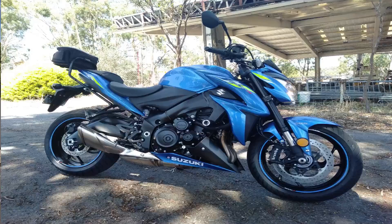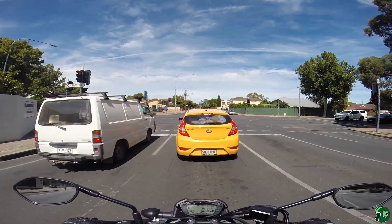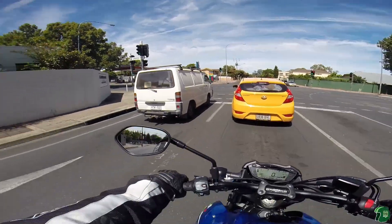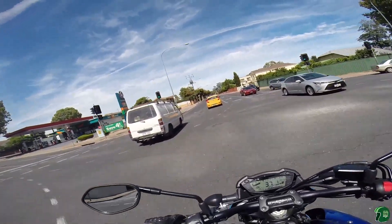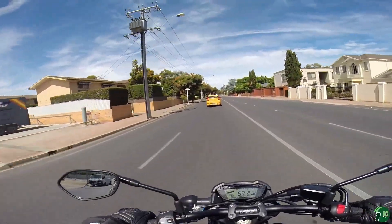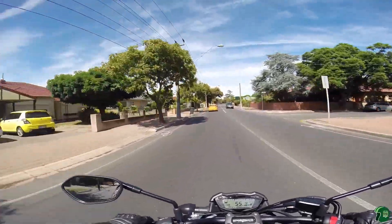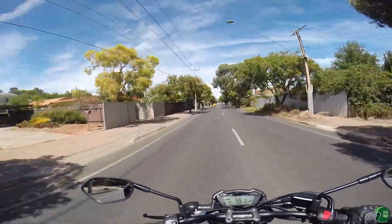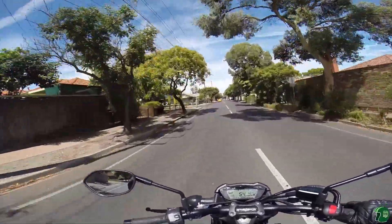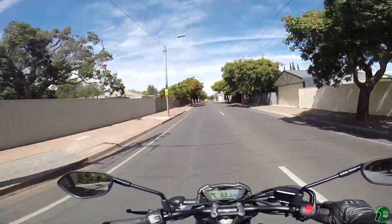I put a Ventura rack on it, which looks quite good on this bike. I changed the tyres straight away from those stock ones, which I really didn't enjoy — and you can probably understand why. I put Conti Road Attacks on, but they come pretty much sticky straight out of the box. You do have to be careful on them, like all tyres.